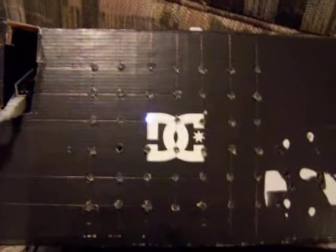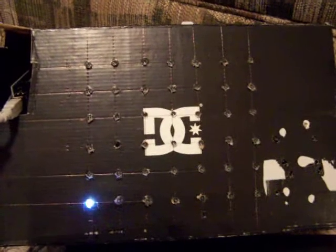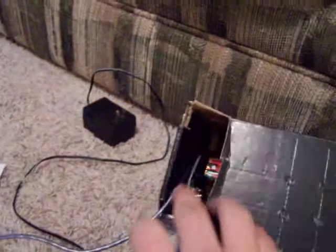What you see here is an LED matrix that is 7 LEDs long by 6 tall. It is controlled with a PS2 mouse and an Arduino Mega, which is hiding inside the box. We'll see that in a minute.